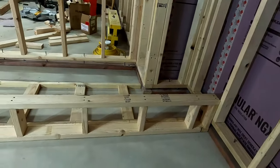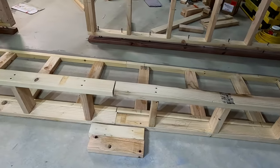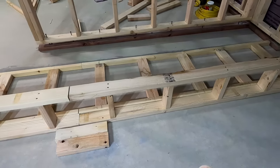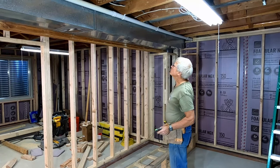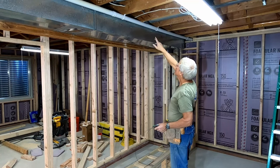I lay all the horizontal and vertical ladder sections on the floor to verify that they match my template. I'll install splice plates between two of the vertical ladder sections once I get them hung. To hang the vertical ladder sections, I drive a pair of 16-penny nails on either side of the location of the top plate near both ends of each section.